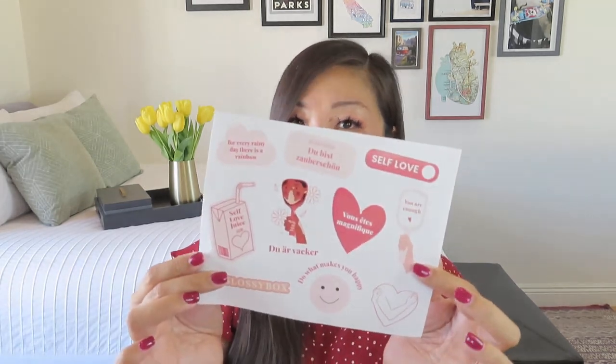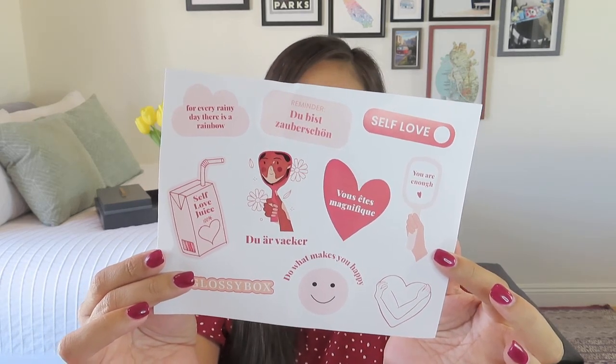I love this little pink ribbon. Looks like they included some extras — there's a little sticker sheet. It says 'do what makes you happy,' and we've got some different languages like 'vous êtes magnifique.' That's a fun little bonus item. You could decorate the box or give it to the little person in your life that loves stickers. It also says 'for every rainy day, there is a rainbow.' And inside of the box it says 'you are beautiful,' 'du bist super schön' — I'm guessing that's German — and 'vous êtes magnifique.' There's actually a mirror on the inside, which I think is super cute. What a cute little box they did for us this month!